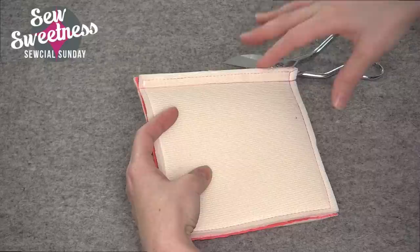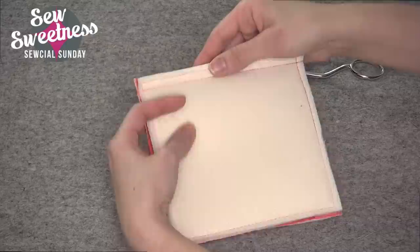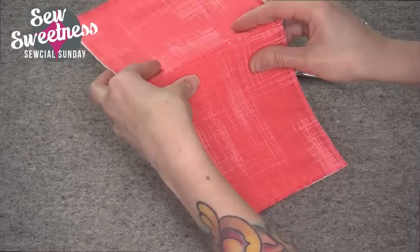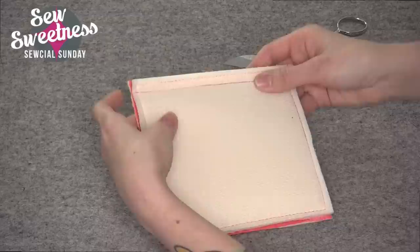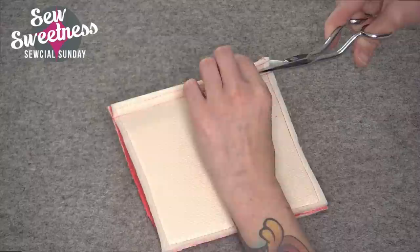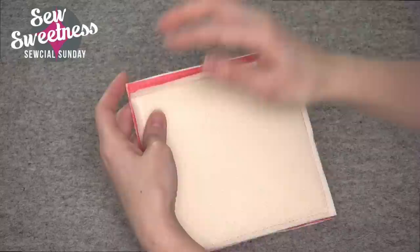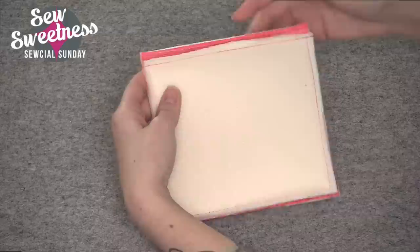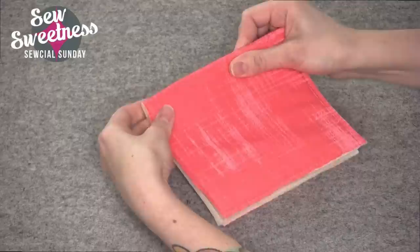Grading the seams means having one of the two seams be a little bit shorter, so they're at cascading layers rather than both at the same layer. If you just sew a half-inch seam allowance and turn wrong sides together and press, the area where the two bottom layers of fabric meet can get quite thick. The purpose of grading is to not have all the bulk in the same area. I'm going to take the duckbill scissors and cut one of the seams in half — down to about a quarter inch. Now one seam is at a half inch and the other is at a quarter inch — because they're at different layers, all the bulk is not concentrated in one spot.